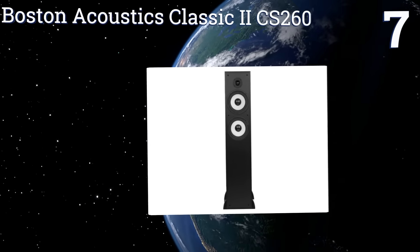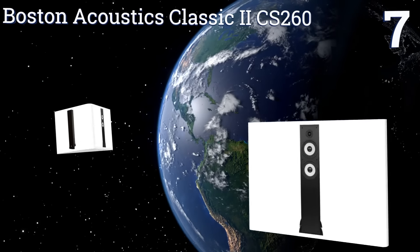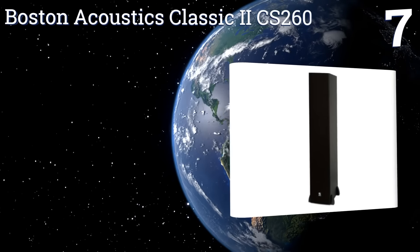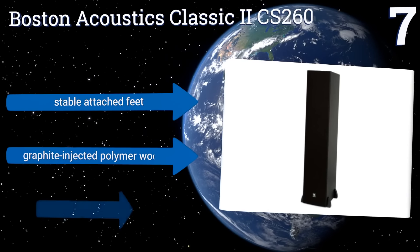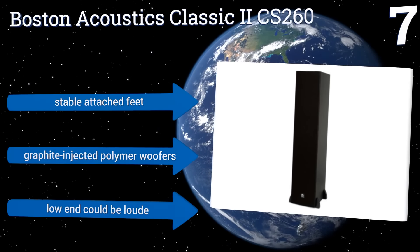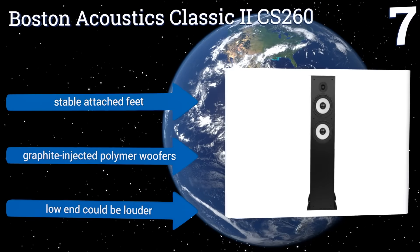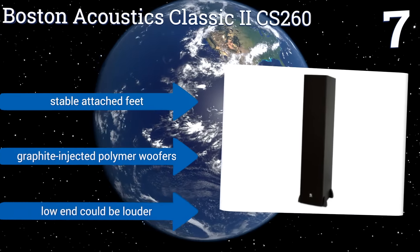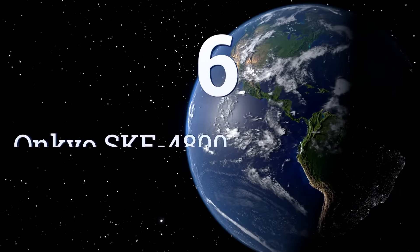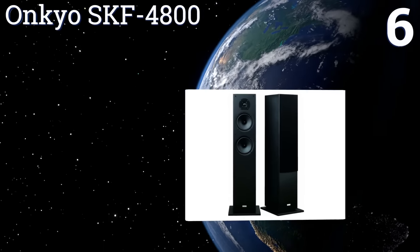At number seven, the Boston Acoustics Classic II CS260 has a cortex soft tweeter that allows for crystalline high-frequency sounds, as well as a deep channel design for clearer bass using relatively little amplifier power. Its magnetic shielding prevents signal interference. It includes stable attached feet and graphite injected polymer woofers, but the low end could be louder.